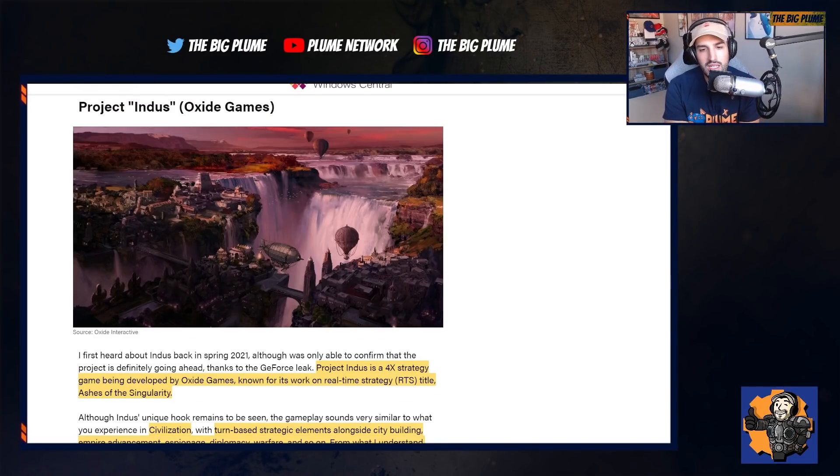The release date for this game isn't really known, but I'm assuming since we're just hearing about it from a leak, it isn't that far into development and probably won't be coming for another year or two.